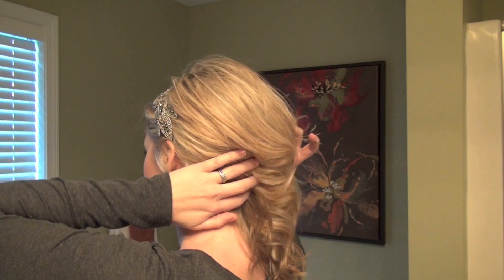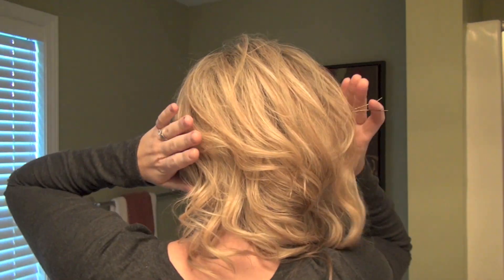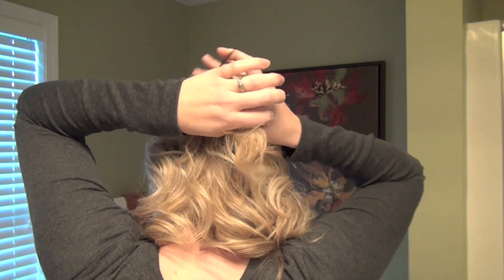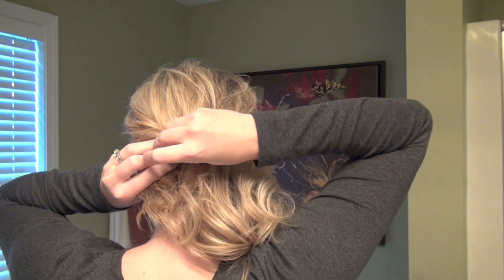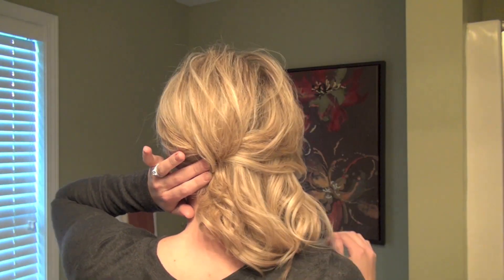Basically what we're doing is sort of a reverse French twist. All of the hair on the opposite side of your part, or just one side of your head — maybe the side that the embellishment is on — is going to go this way. And then we're just going to fold the hair from the right side over top of it. So begin by grabbing a section of hair on your right side, and then just pin it right on top of the left side of your head. Continue doing that as you go down.